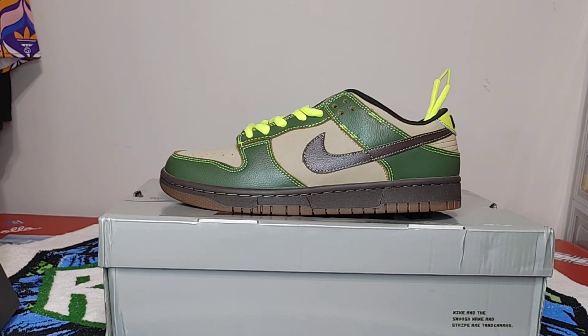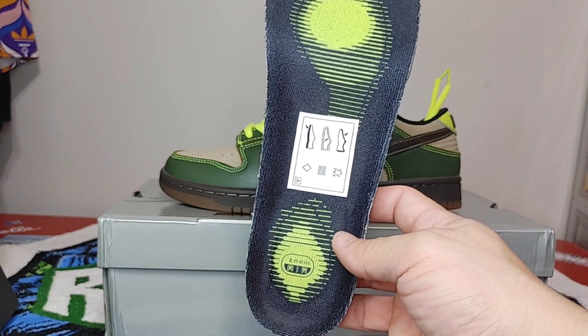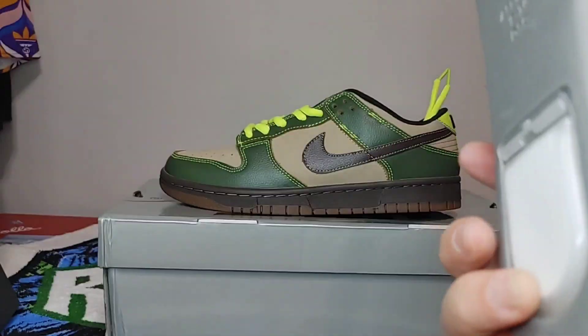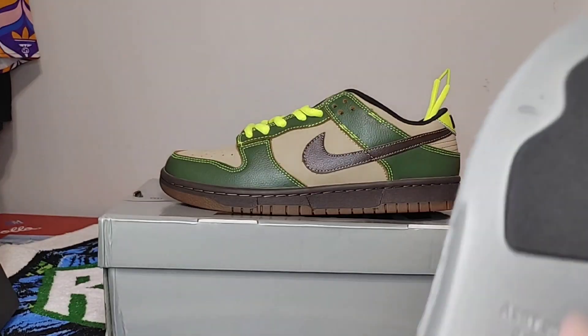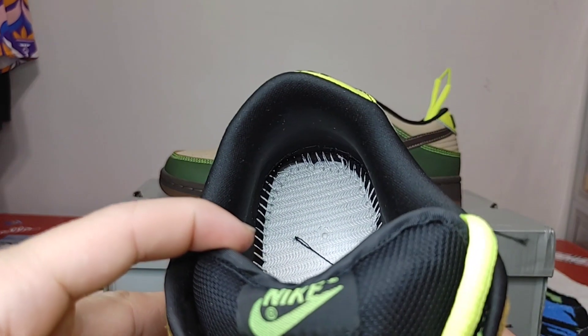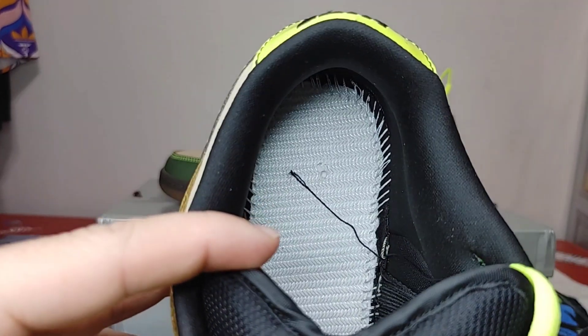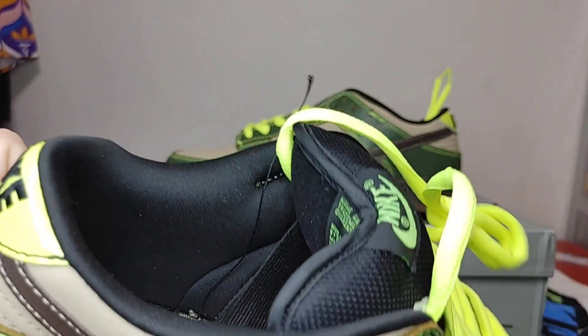Let's get this insole out — it's feeling pretty good. There's your insole: Zoom Air, nice zoom unit, nice and soft. Here's your stitching on the inside — not bad, definitely wearable.